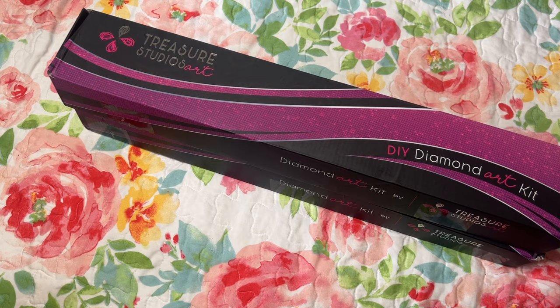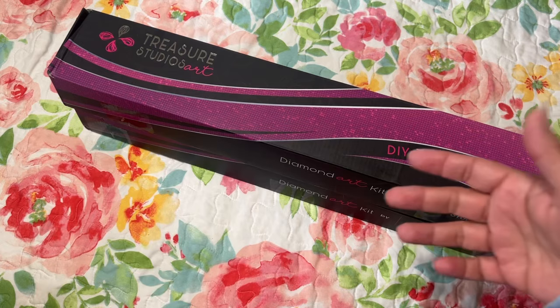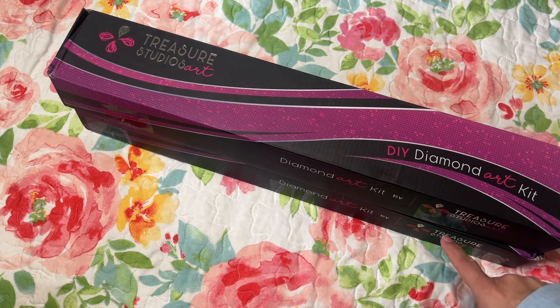Hi diamond friends, it's Linda from Diamonds for Linda. Thank you so much for stopping by, I really appreciate it. Thank you for all the new subscribers, it's all appreciated. I'm just very thankful that you clicked on that video to watch, and you guys are here. So today I have two diamond paintings.